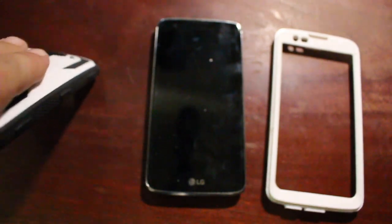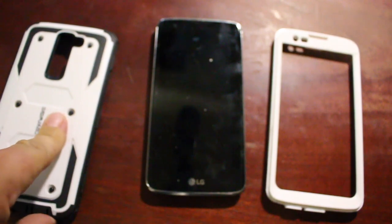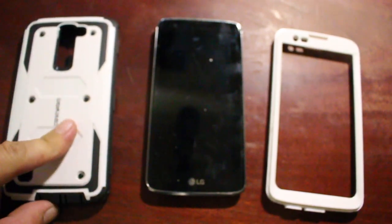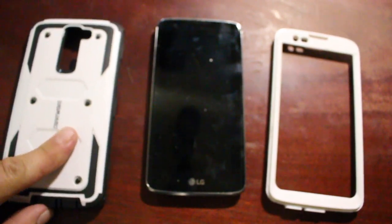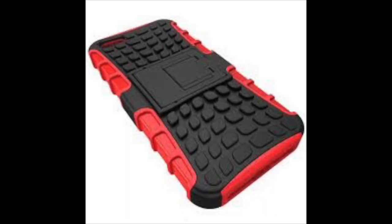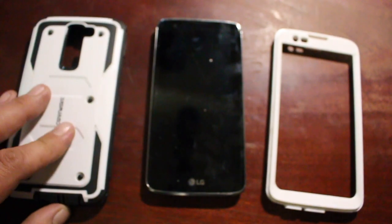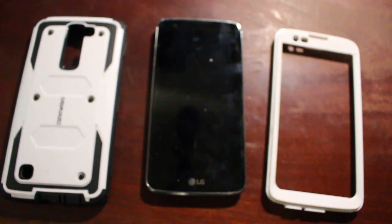The bad thing about rubber cases though — if you plan on putting your phone directly in your pocket, rubber cases are tough. If you get a phone call and want to get your phone out fast, you might miss your call because you cannot get it out of your pants pocket — it actually grips the inside of your pocket. That's why I like belt clips. I don't have to put it in my pocket; I'd rather have it on my belt, at my convenience.